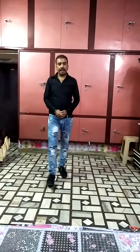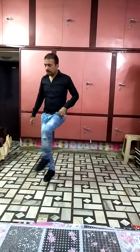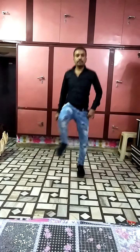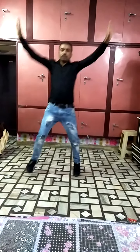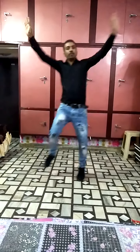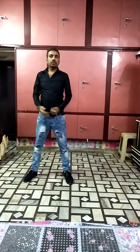Next step: cross your leg then open, with jump. 1, 2, 3, 4, 5, 6, 7 and 8. After that, use your hands. 1, 2, 3, 4, 5, 6, 7 and 8. We are going to do this on music.